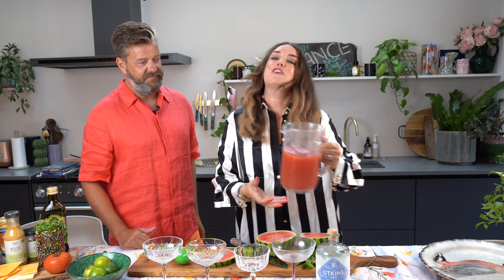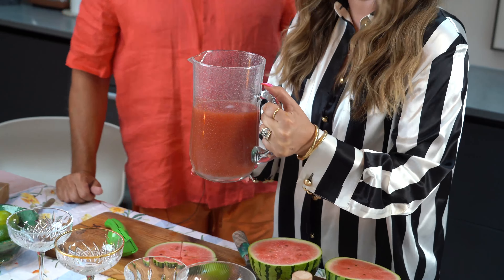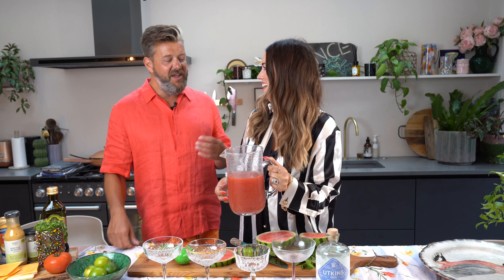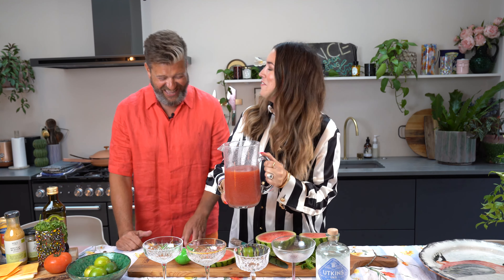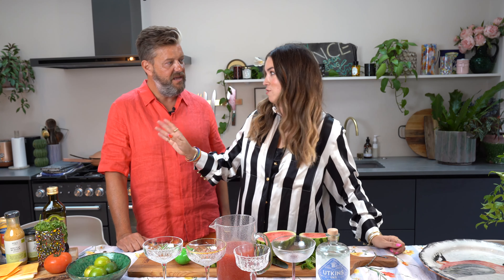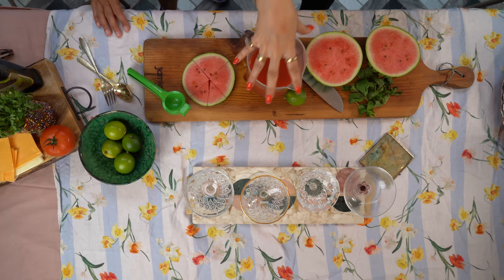We freshly squeezed this watermelon juice — we absolutely did not. We bought it but I decanted it into a jug to make it look nice. Dom had never seen watermelon juice before, which is understandable — though Dom had also never had a lychee before, so there's that.